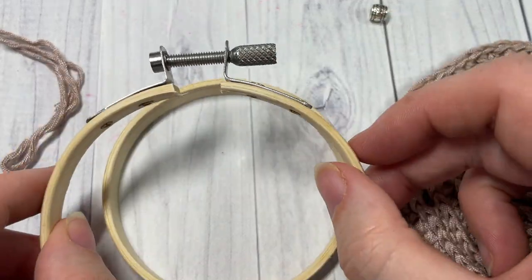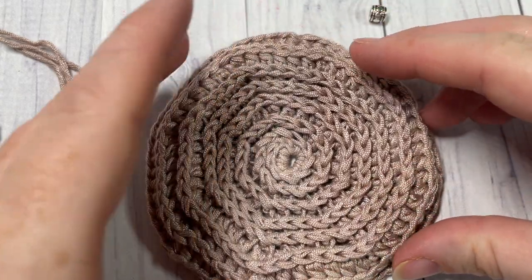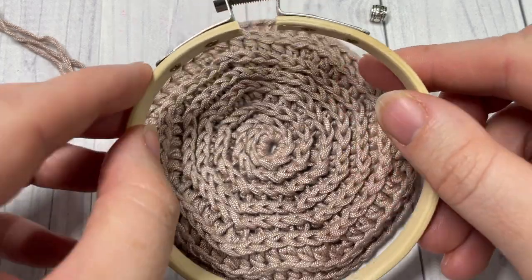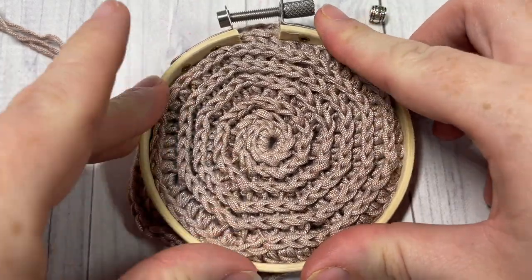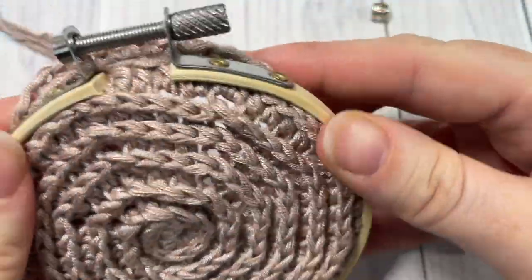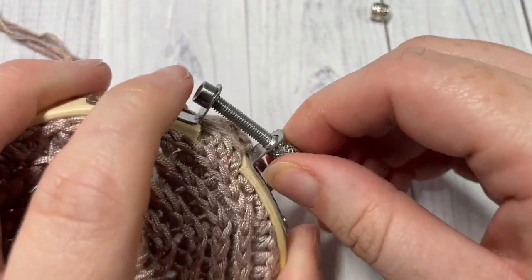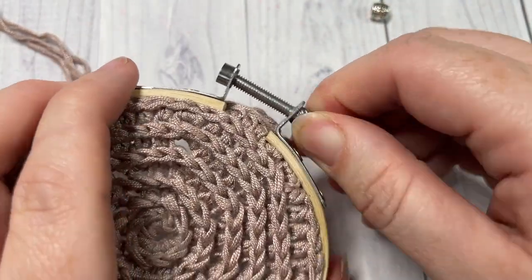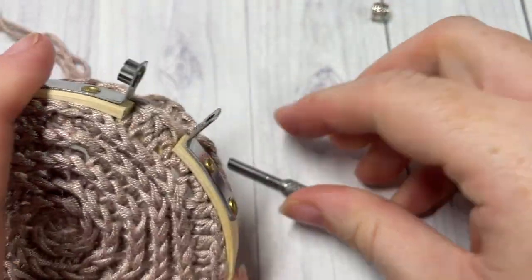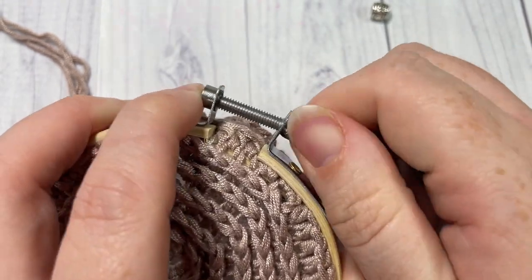I had to extend mine all the way open. If you need to work more or less rounds you can, but you're just going to place it on your loop like so and then push the top over. Then tighten the top of your hoop.